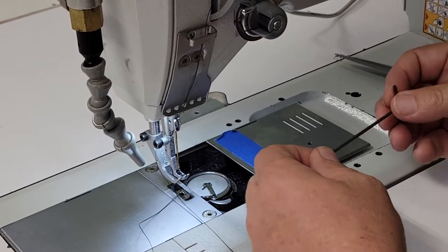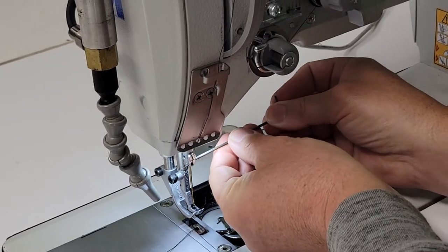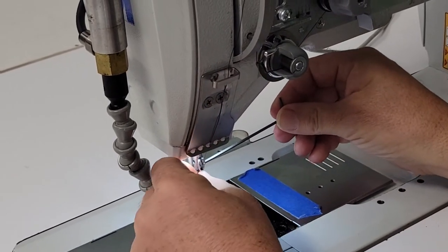Changing the needle on the Adler 867 requires a small allen wrench rather than the others. The others typically require a screwdriver.